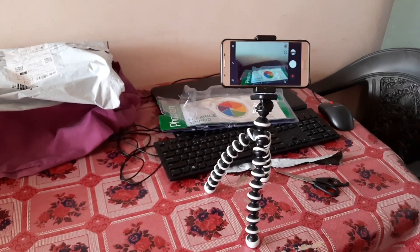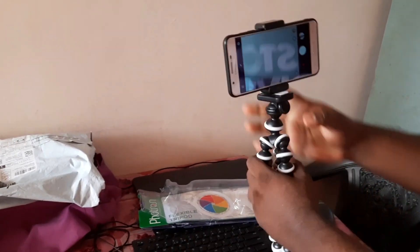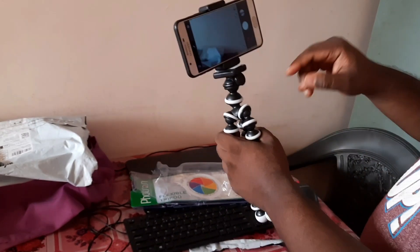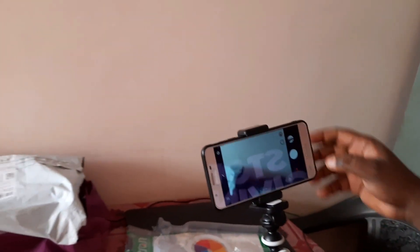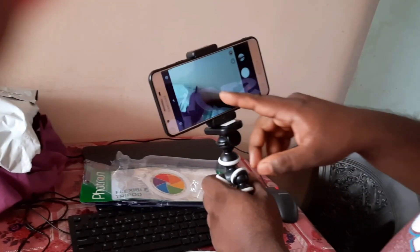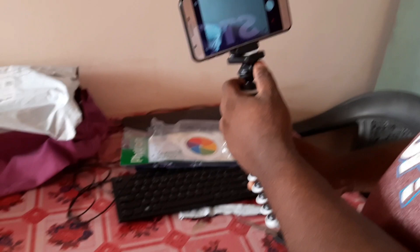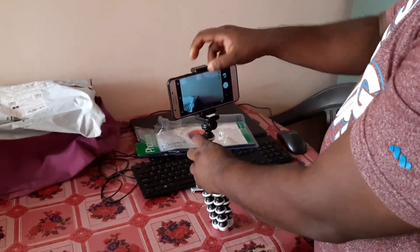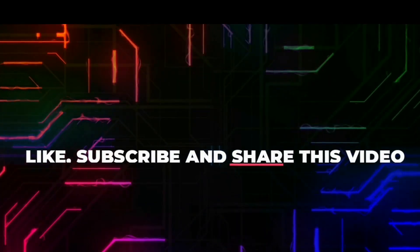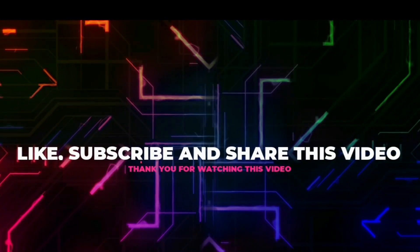The main specialty of this tripod is its design — it allows you to mount on any surface, whether flat or uneven. Another feature is its flexible legs, which you can move in any direction, making it very easy to travel with. It is very compact and lightweight, with a load capacity of 1.5 kg. That's all for today's video — like, share, and subscribe to my channel. Take care and goodbye!